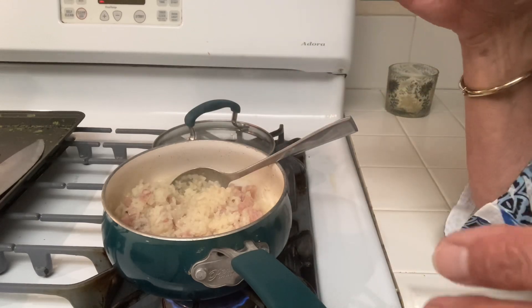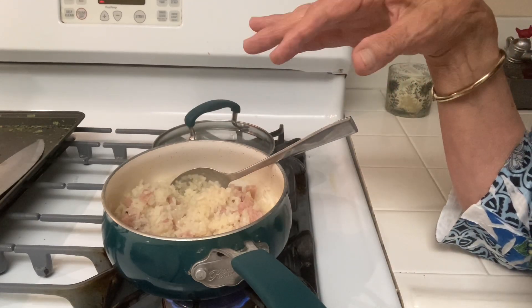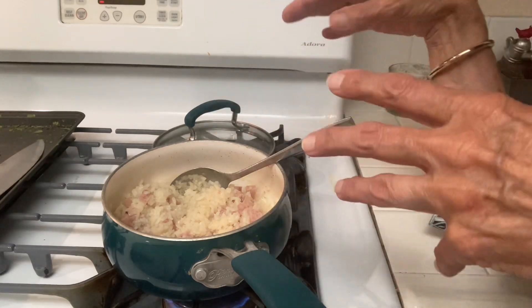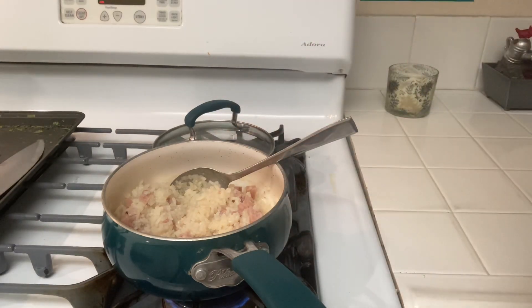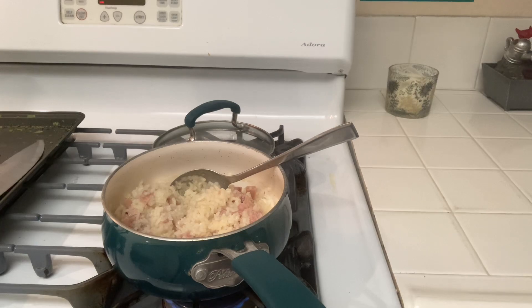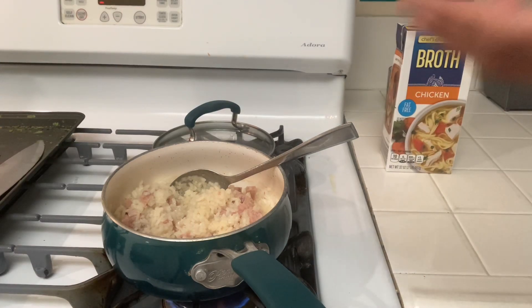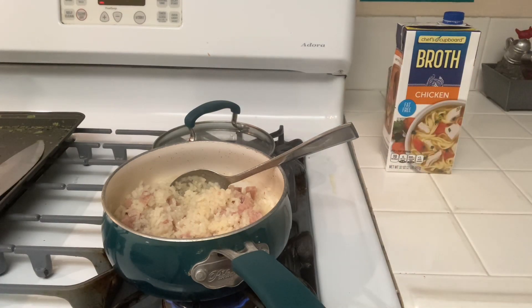I had half of one of those canned hams, so I put that in there when the rice was almost done. I had prepared chicken broth from the stockpile and long grain rice — I think good rice is a really good idea on this.